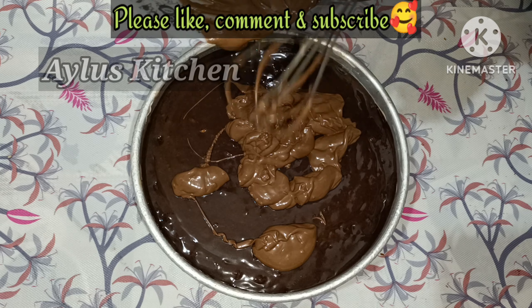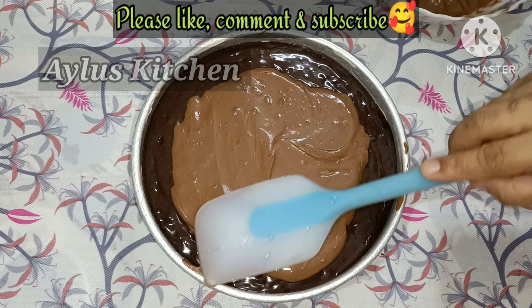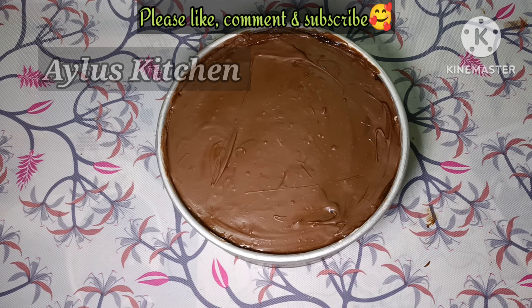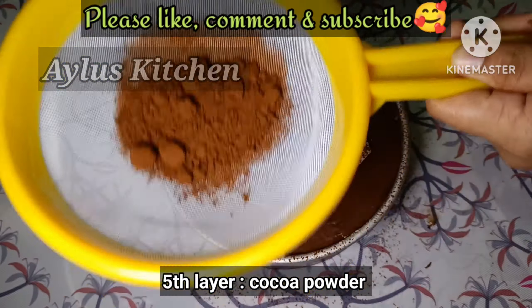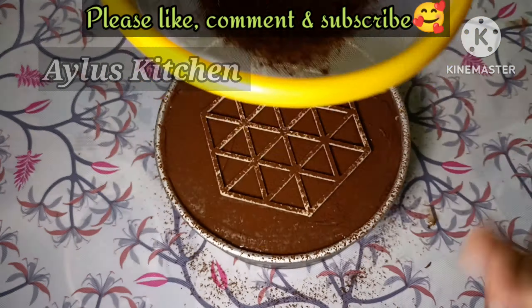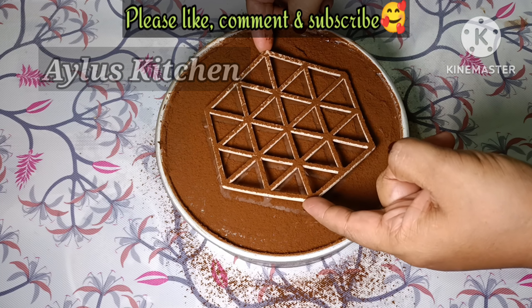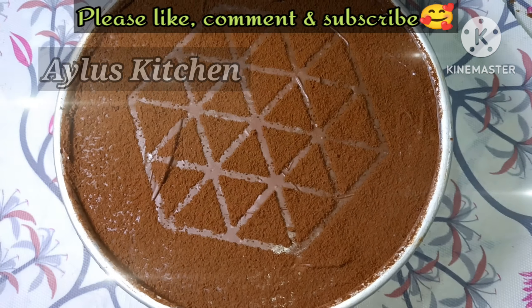We will set the 5th layer and the 4th layer in the bowl. Add the topper on top and add a little cocoa. Cut the top and the dream cake is ready.